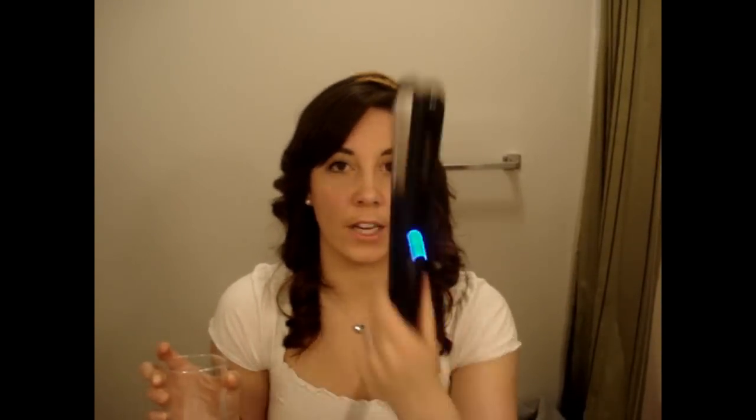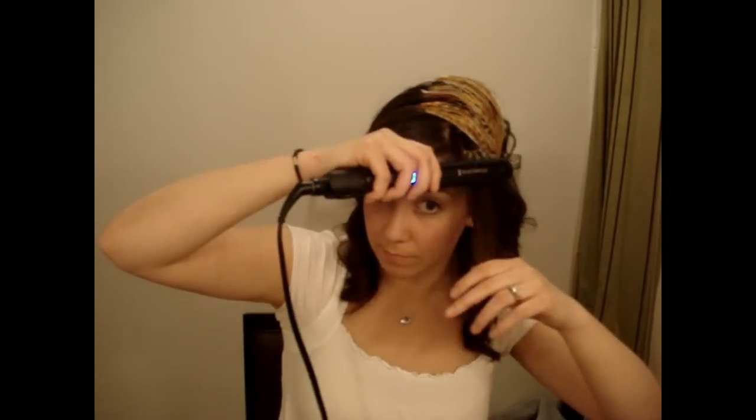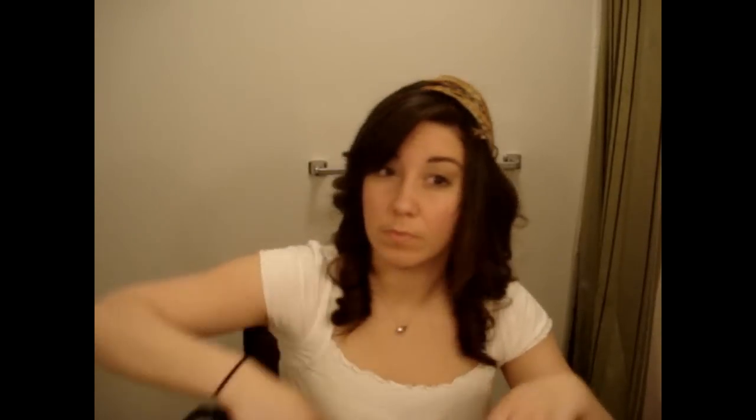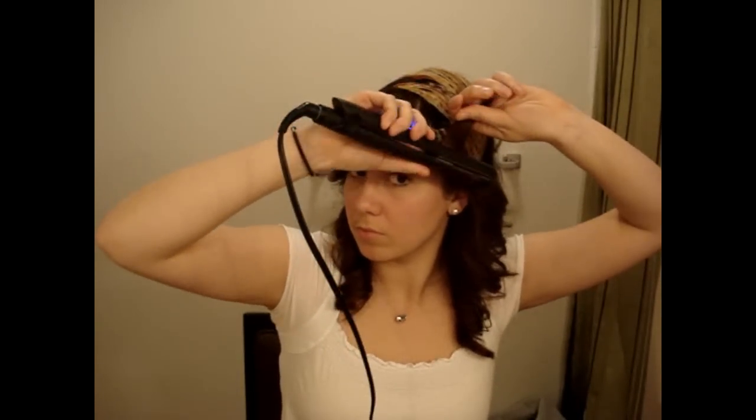It flashes like this until it heats up to the temperature you want. I don't even know if I wait for it to heat up all the way — I don't think it needs it. Just running it through your hair, and then I can curl it back.